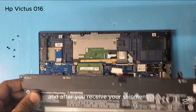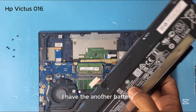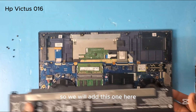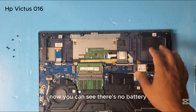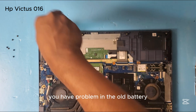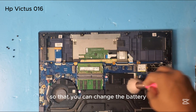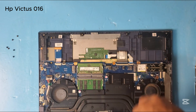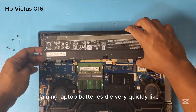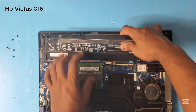After you receive your shipment — I have already received mine. I have another battery which I ordered a few days ago, so we will add this one. As you can see, there's no battery right now, so this is the replacement. If you have a problem with your old battery, just follow this video. Usually gaming laptop batteries die very quickly, like five to six months.